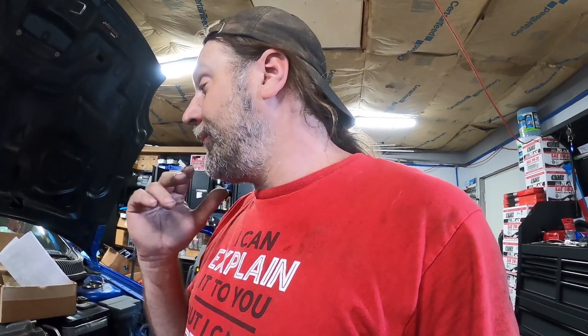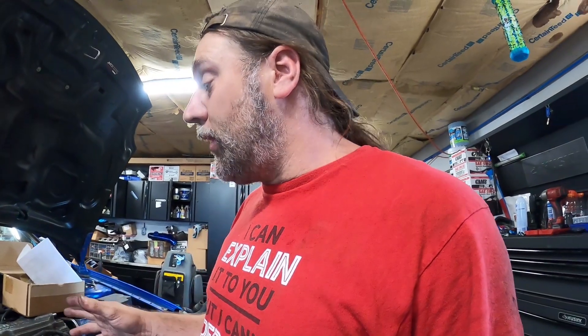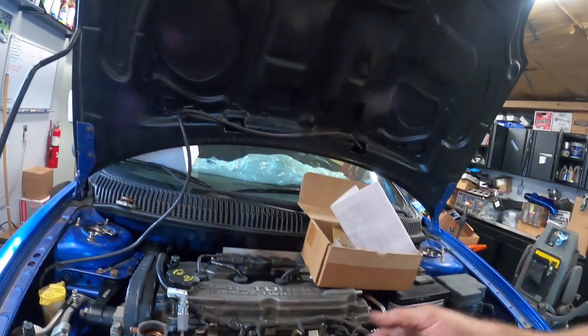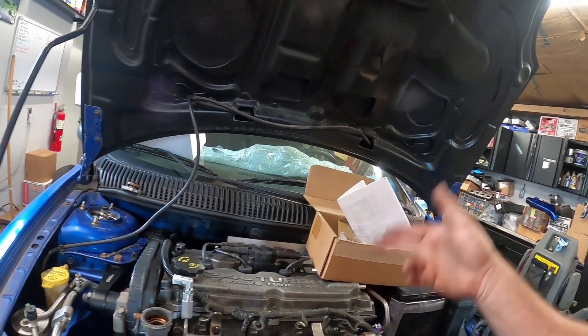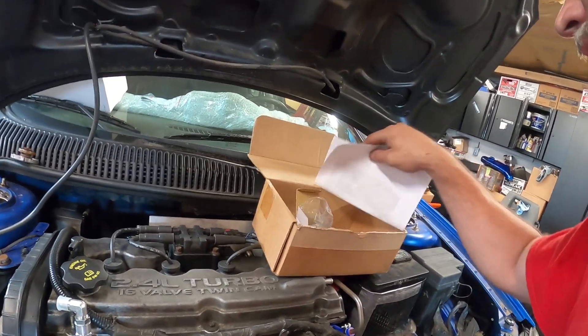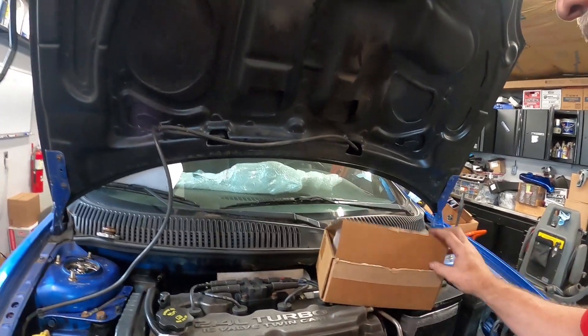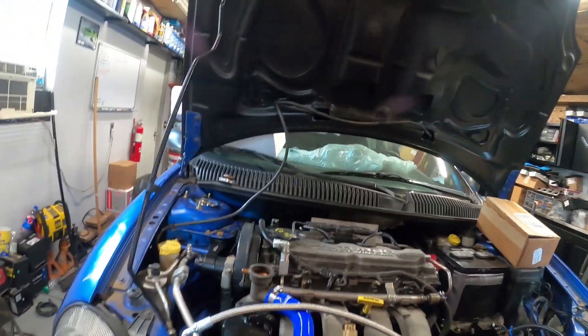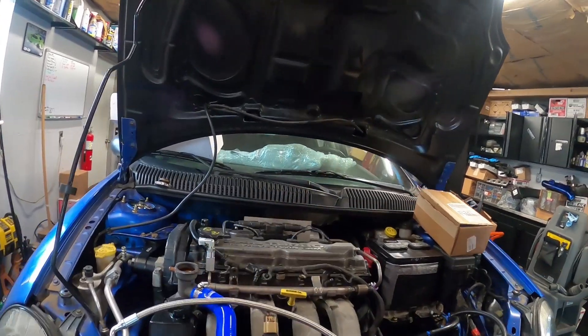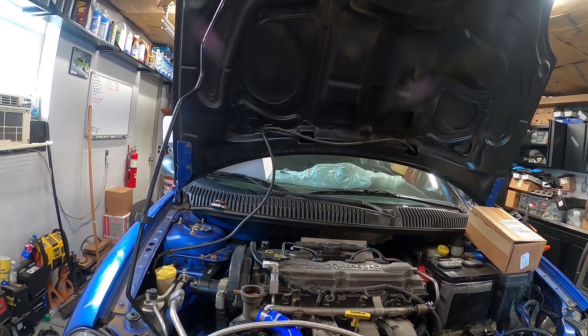We can get everything else up and running. I'm going to bring it up to temp and top off the rest of the coolant from the turbo fitting work. I'm going to get this part hooked up, hook up the battery, and check for any leaks. The car can idle and come up to temp now that the coolant is in and the fuel system is all hooked up. I'm down to putting the front mount on and a few other small items, and we're going to be ready for a tune real soon.